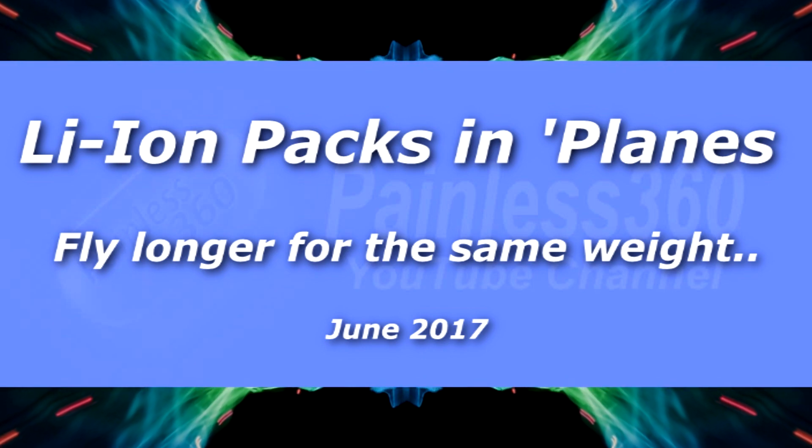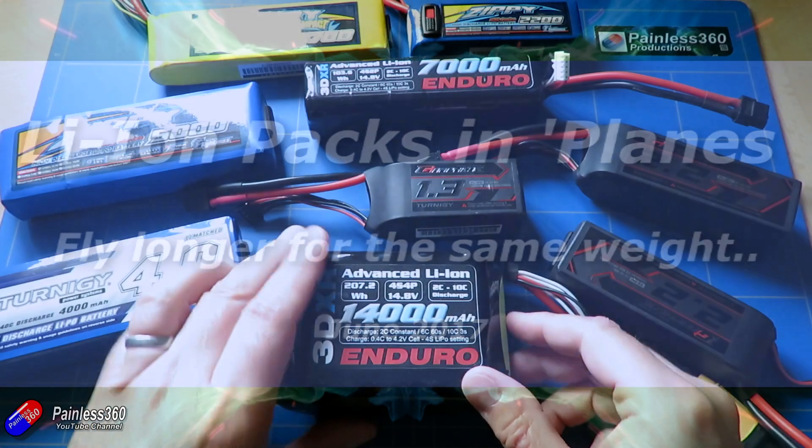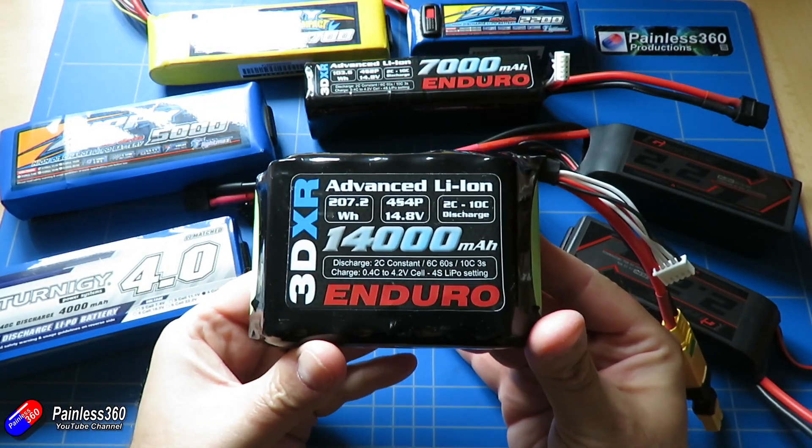Welcome to the video. In this video we're going to be talking a little bit about these things here — these are lithium-ion batteries.